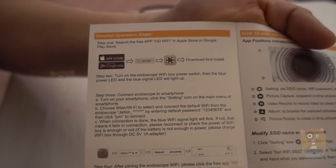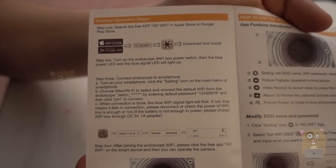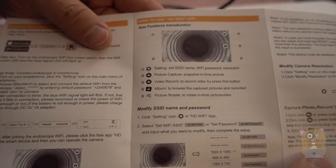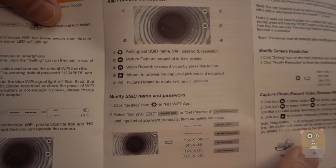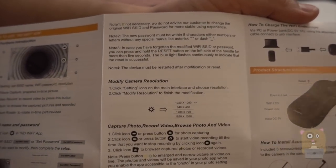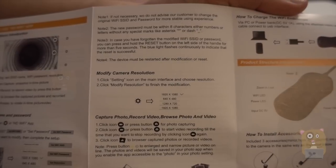Here are the instructions on how to search for the wireless app. It's called HD Wi-Fi in iOS or the Google Play Store. Some other instructions here — the app is very straightforward. I'll demonstrate that too.